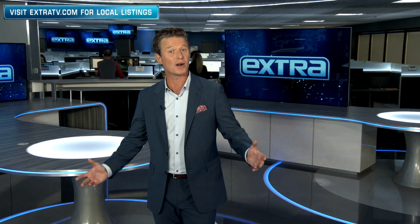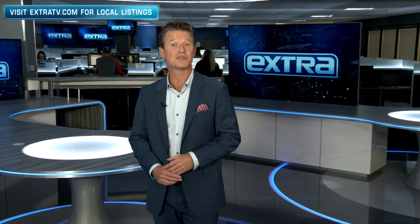Thank you for watching. If you want more, hit the subscribe button and the bell so you'll never miss a video.